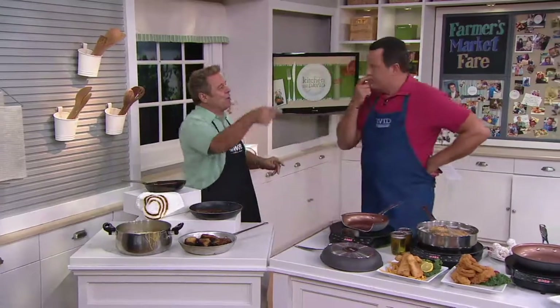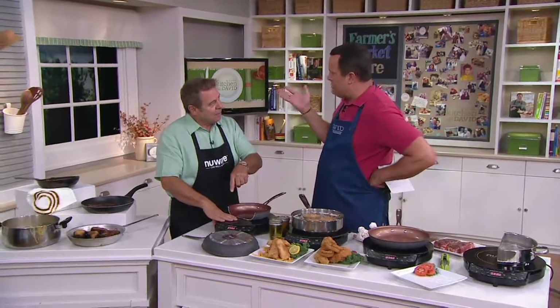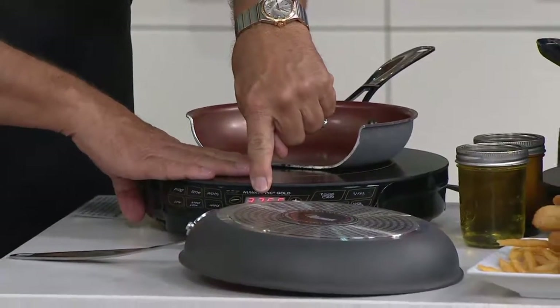I have a stove at home that gives me high and low, and in between is anybody's guess. They have that wonderful little arrow — where the arrow's thicker, it's higher; where it's thinner, it's lower. I have no idea what that temperature is. You never put a cake in the oven without knowing what temperature you were baking at — it would never turn out. This is what the New Wave Induction Cooktop gives you: it makes you a better cook with precise cooking temperatures. I have this one set at 375 degrees.